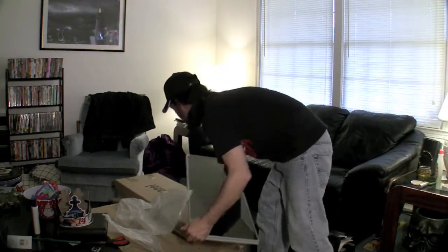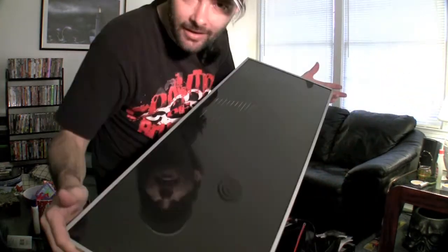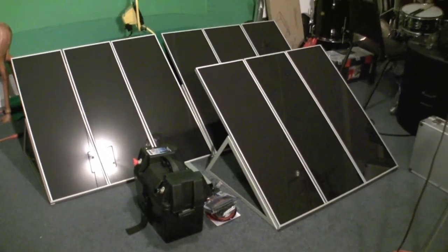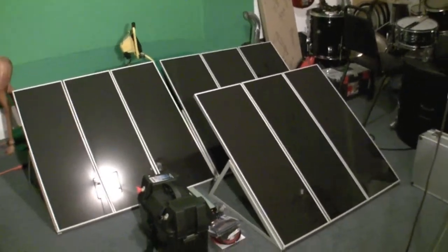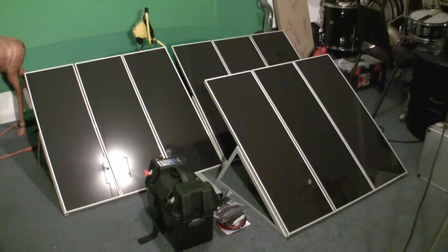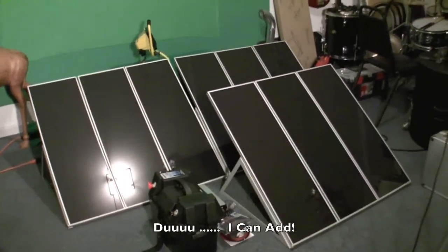I'm going to take the panels to the house and then we'll reconvene. That's one of the panels. The solar kit is put together — I got all the frames together and put the panels on. I'm going to test them out tomorrow to make sure every one of them works. If one doesn't, I'll have to send it back. It's three panels per set, a total of nine panels.